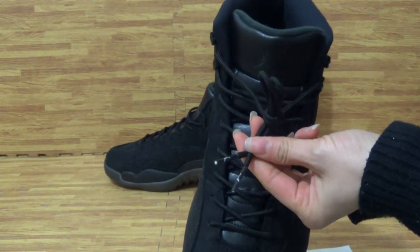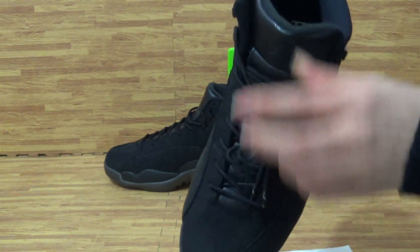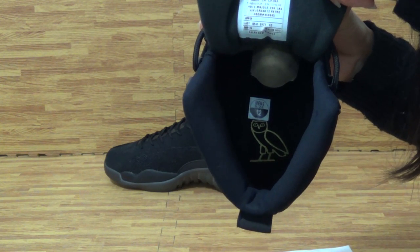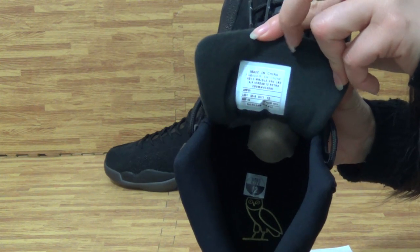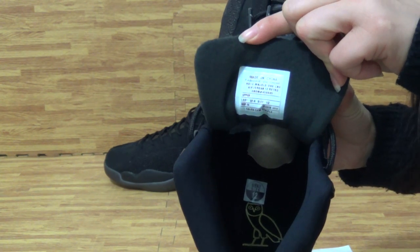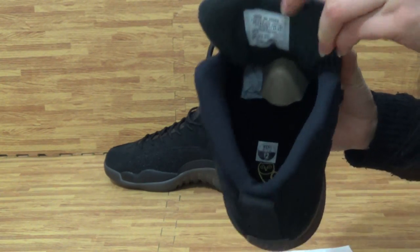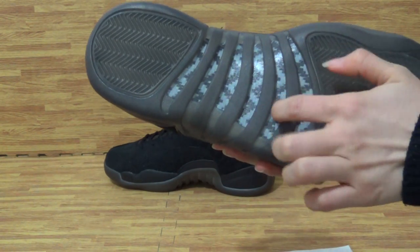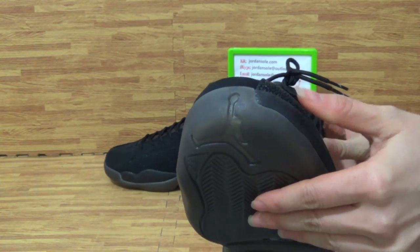On the shoes desk with two jumper band logo. Inside is the shoes logo. And the shoes tongue with some little sentence, like in China. Let's come to the shoes button. We will cut the fiber. And the top box.